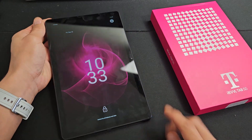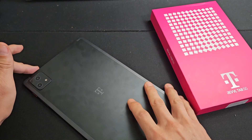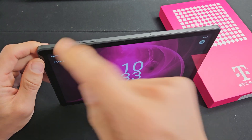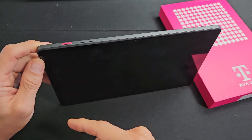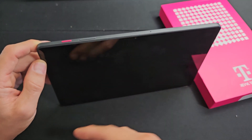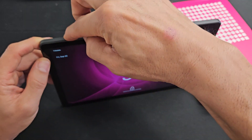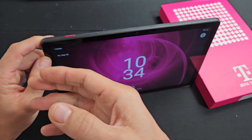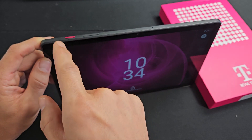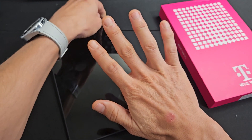If your screen is still black, we're going to step number two. Also, if you have a case on, make sure you take the case off. Next, we're gonna spam the power button just four times — don't do it more than four times, because if you have SOS emergency enabled, it will call emergency services like 911. So just spam it four times consecutively. A jammed or sticky power button can cause a black screen issue.